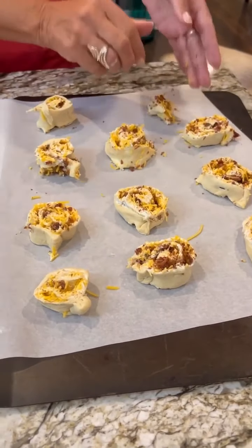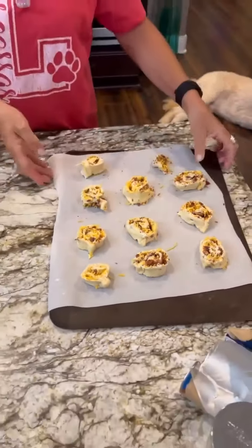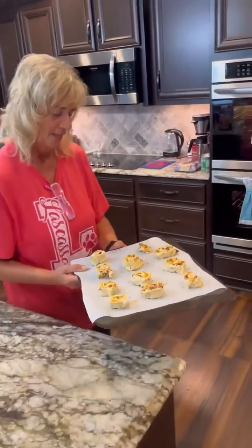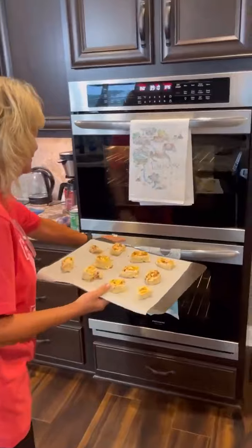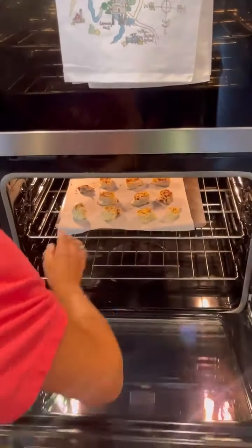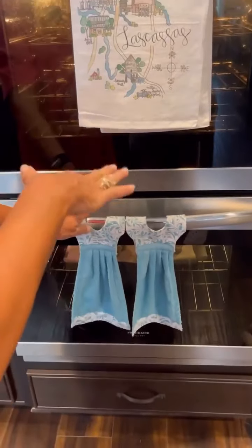We're going to bake this at 375 for about 10 minutes, and then Tyler's going to have lunch — he's going to eat all these. We're going to put it in the oven here. This one's fancy — she's got double ovens.